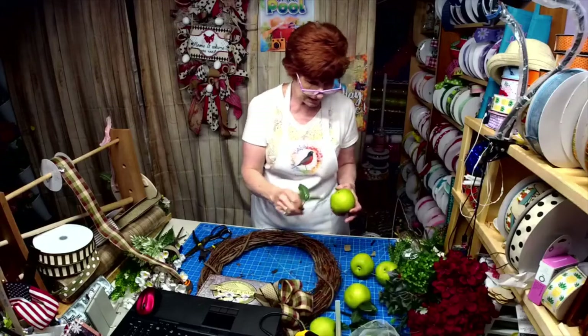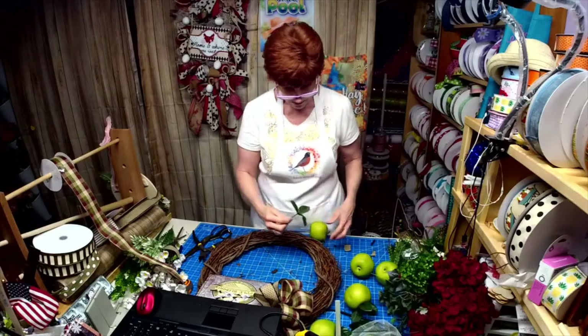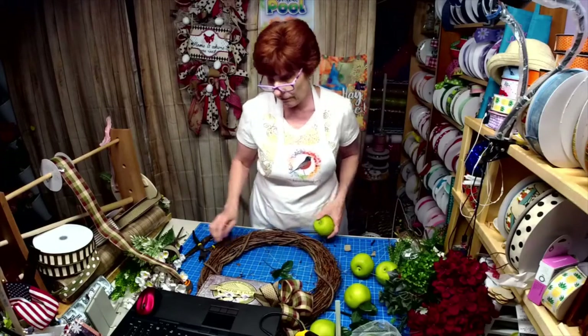You'll get six in the bag and they're going to be $7.99 for six.